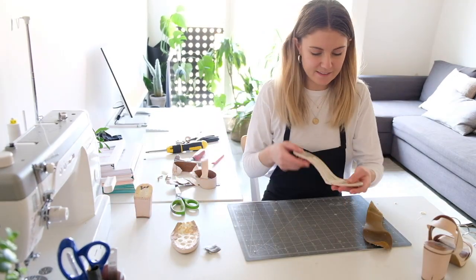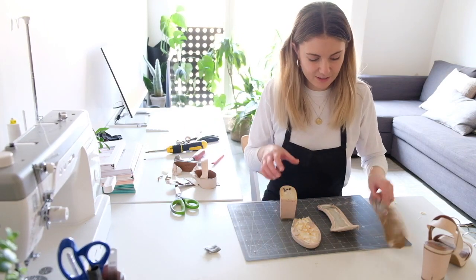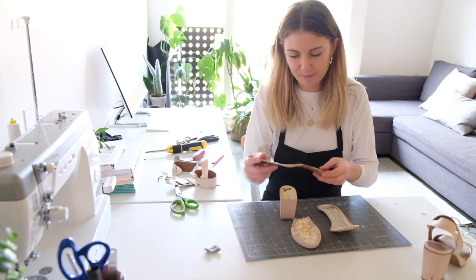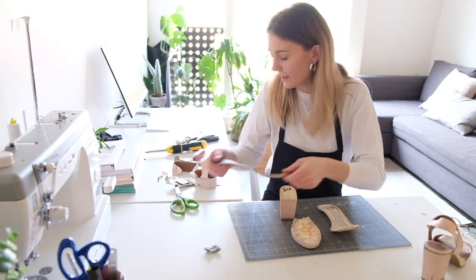What I've got now is the insole, the platform, and the heel. I've got the sole there but I'm not going to reuse that — it was a rubber sole so it was super hard to get off.